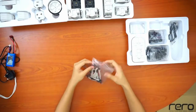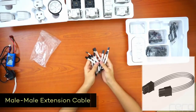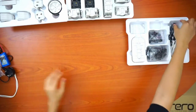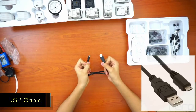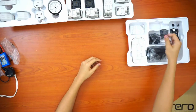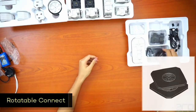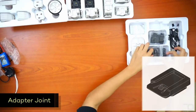Here we have a pack of wire extensions. The sensors and motors already have wires, but the extensions can be used when a wire isn't long enough or when you need an extension. Next, we have the USB cable — use it to connect the controller to your laptop or computer so that you can program the Rero controller, run programs, etc. And here we have different types of connectors: single spacers, wire clips, double spacers, rotatable connectors, inner connectors, and adapter joints. That's all the parts in the Rero set.